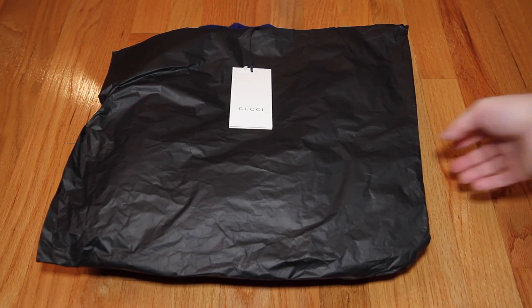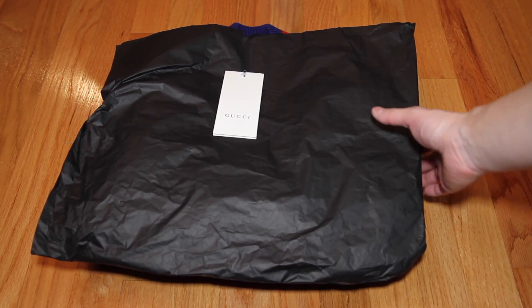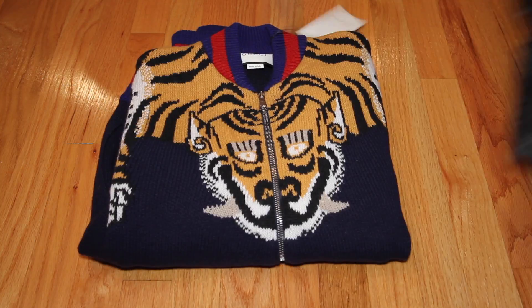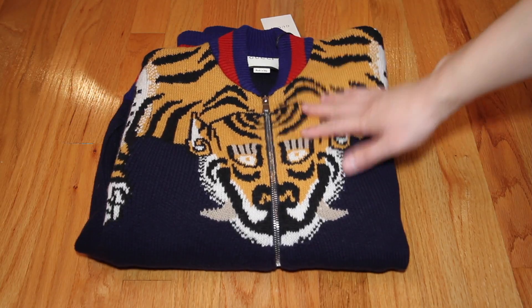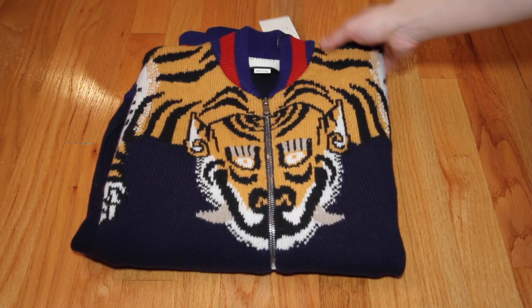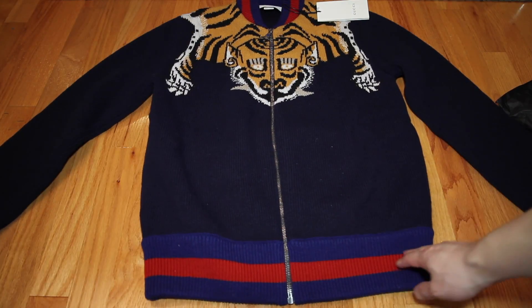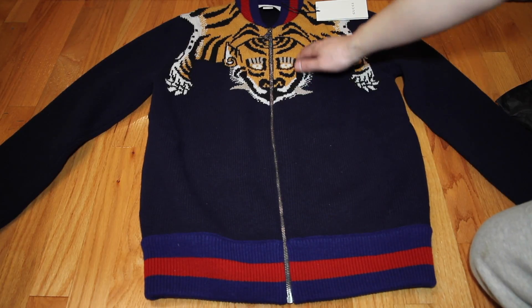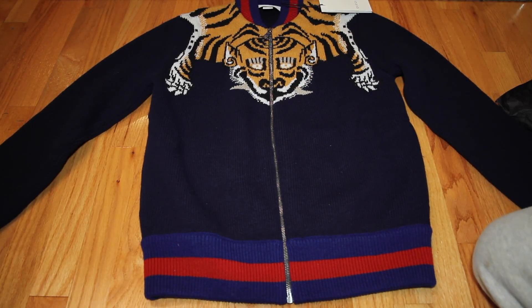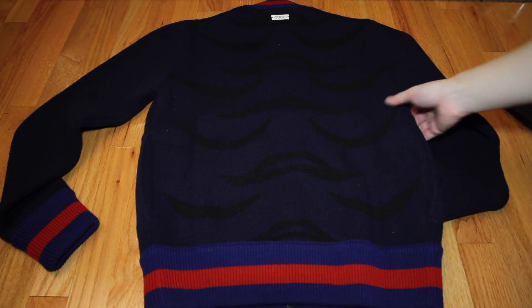I still haven't worn these yet. This is the first piece — here's the tag. This is the Tiger wool zip-up, the full zip. So it has the ribbing on the bottom, the navy and red. It has the Bengal tiger, and ribbing on the cuff as well.